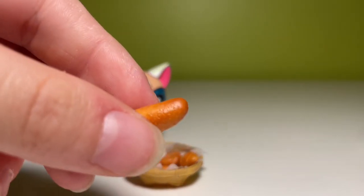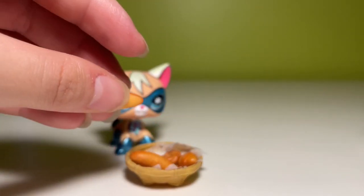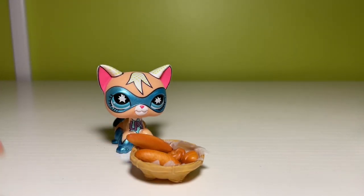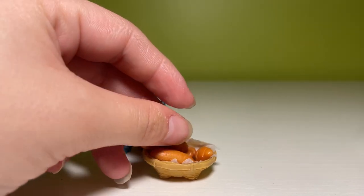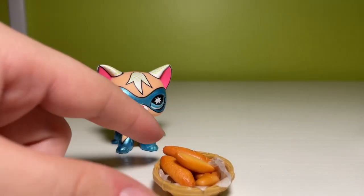I know I'm taking a really long time to showcase each miniature, but my pet peeve with people who do reviews is that if they do a bunch of reviews at once, they take like two seconds to review each thing. That's not how I am — there's the door, you know what I'm saying?